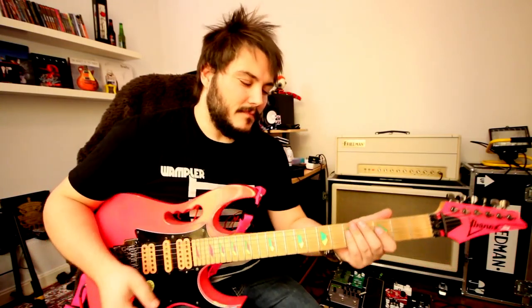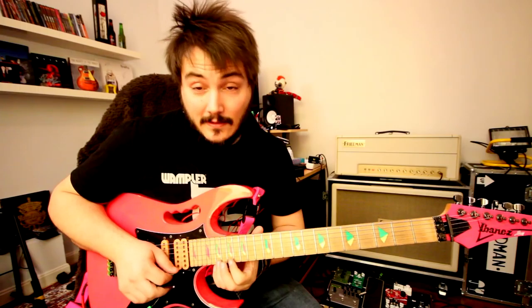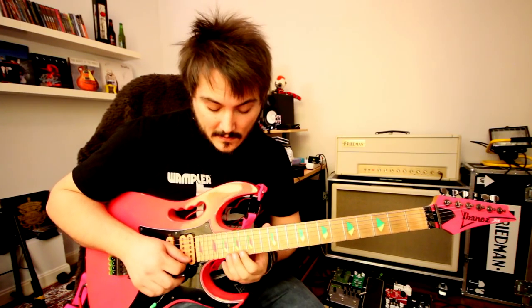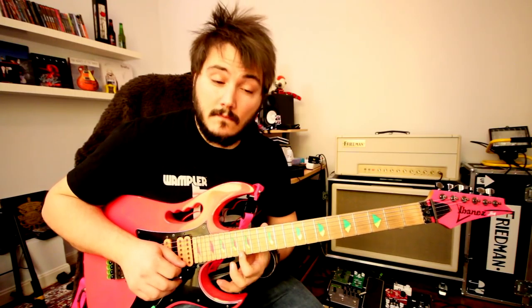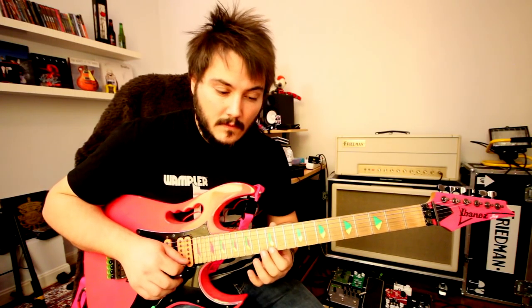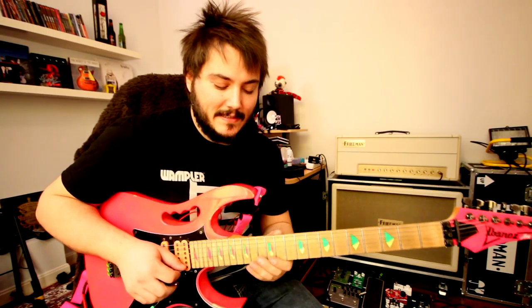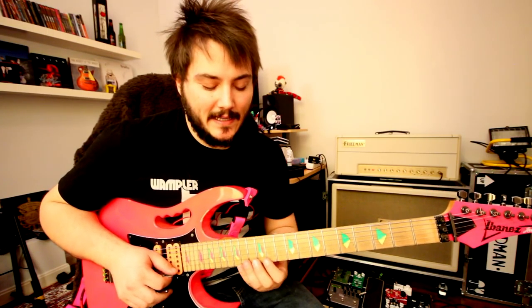So you don't have to play exactly the same, just to get the idea. The third part — that's the difficult one. Alright, and he does that twice, and then he just plays the A Lydian scale down.